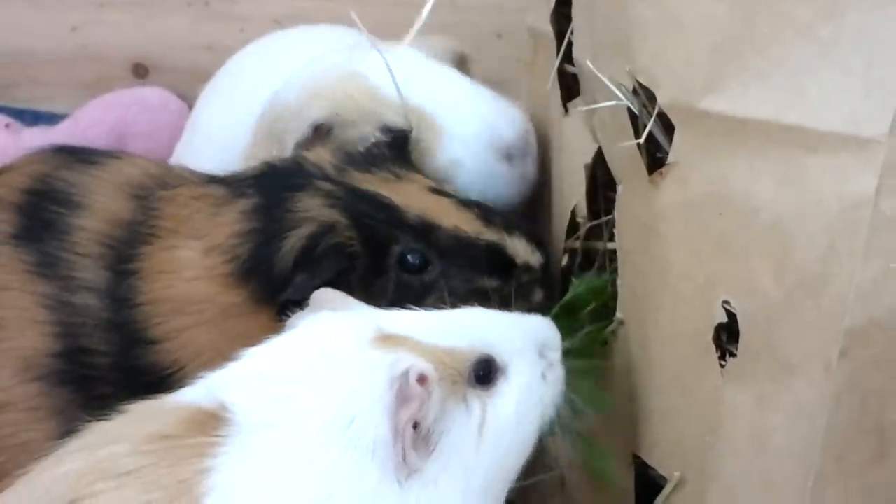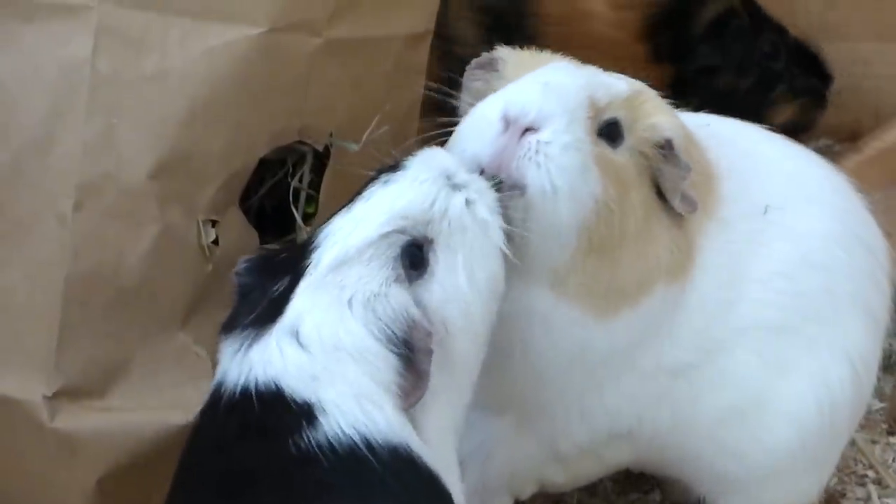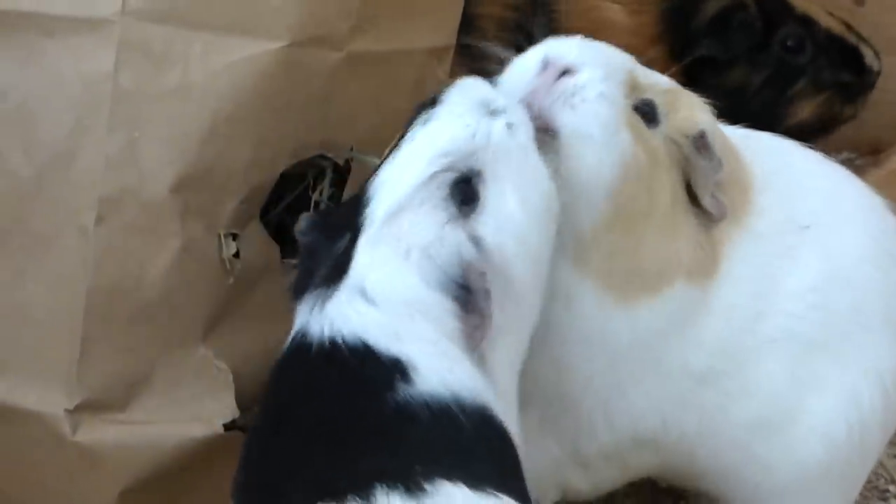This bag is a fun idea for treats, but it shouldn't be your guinea pig's only source of hay. They should also have a hay rack that's easily accessible.